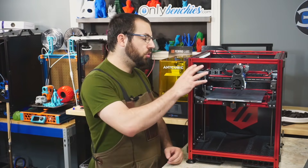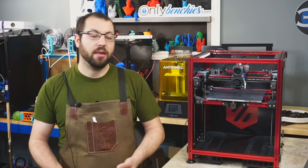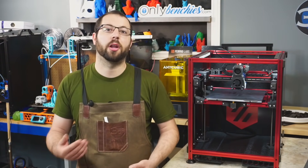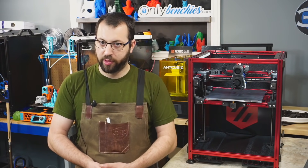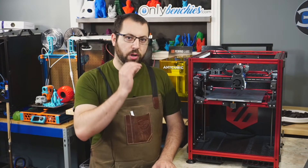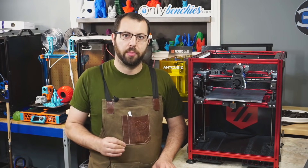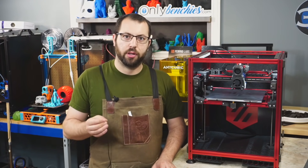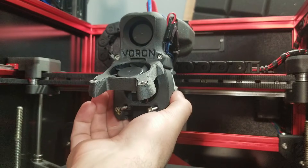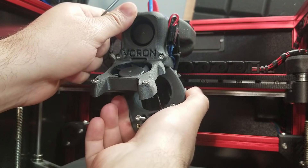After doing a PID tune, with our hot end able to heat up properly, we're going to check our extruder calibration. When it comes to calibrating your extruder, there are a lot of old wives' tales and community knowledge going around. Really, what you are setting up is: when you tell your extruder to push 100 millimeters of plastic, it pushes 100 millimeters of plastic as accurately as possible.